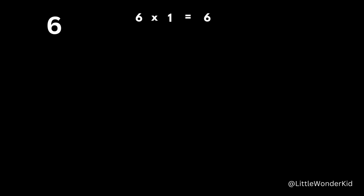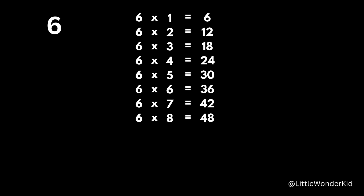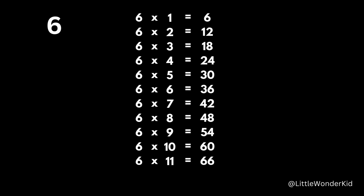6 times 1 is 6. 6 times 2 is 12. 6 times 3 is 18. 6 times 4 is 24. 6 times 5 is 30. 6 times 6 is 36. 6 times 7 is 42. 6 times 8 is 48. 6 times 9 is 54. 6 times 10 is 60. 6 times 11 is 66. 6 times 12 is 72.